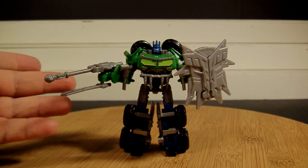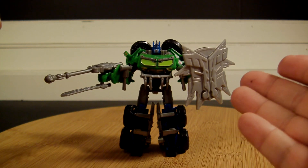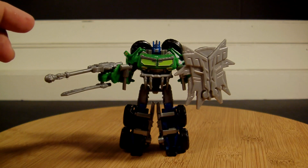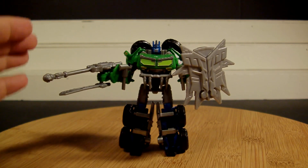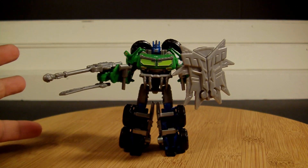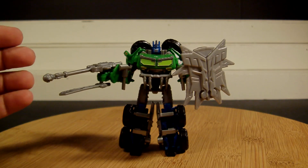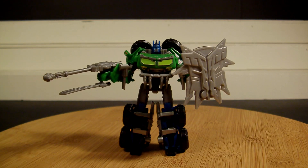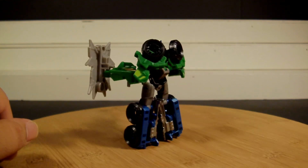They still included both of his original weapons — you don't have to display them that way, I just do that so you can see them. And they added a whole new weapon, which is really nice: this really cool looking shield here. A lot of these Beast Hunters toys have been taking out the original weapons and adding new ones, which I understand is a way to keep costs down. So I like the fact that they still included these and added the new one. Very, very nice.